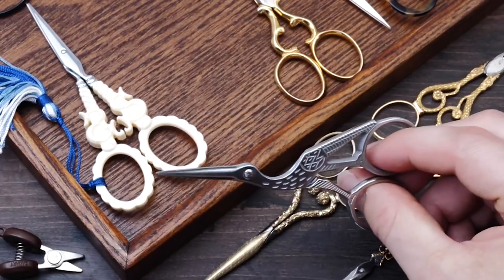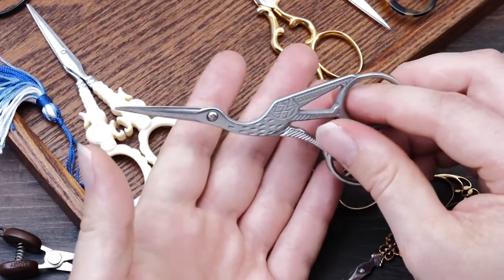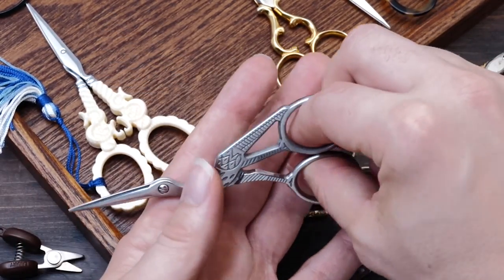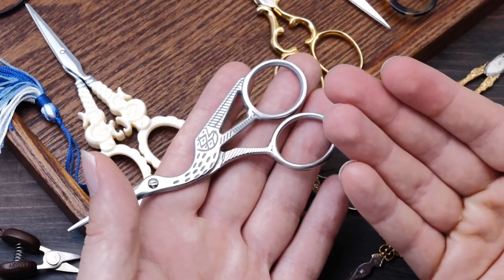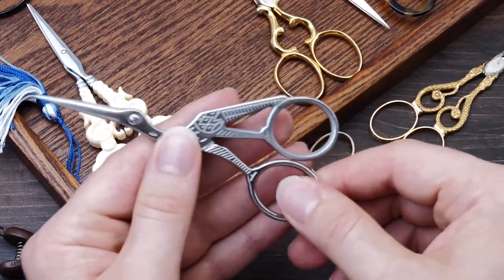They came with this little embroidered case. And what makes these scissors special is that they also have a very, very good cut — they may look like the cheap ones you get on Amazon for five dollars or so, but there is actually a huge difference.